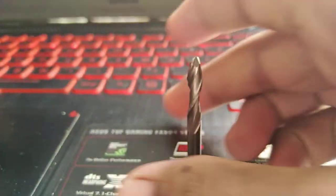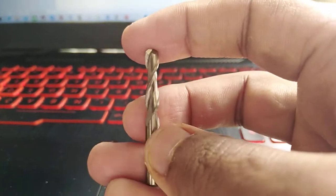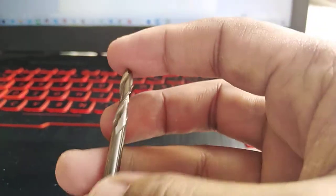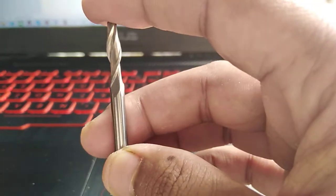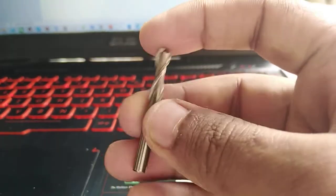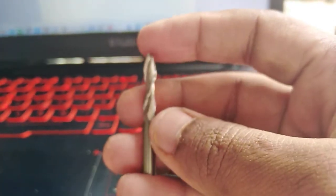This is a 5mm ball nose end mill, very good quality. The height is about 45mm and the flute or cutting distance is 25mm. It is very good quality and the price is really very cheap.